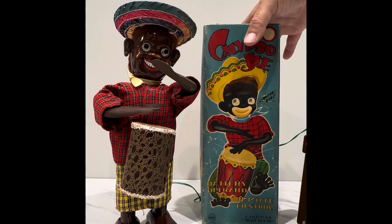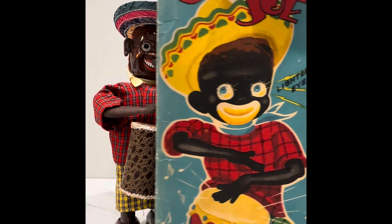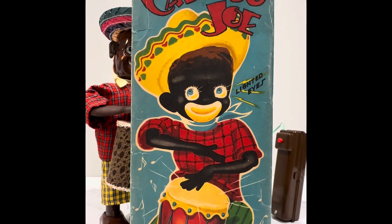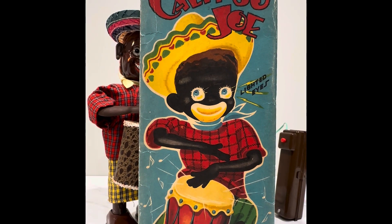Anyway, get comfortable, my friends, before we get rolling. Grab your coffee, your drink, your snack, and focus now and pay attention. Stir that coffee and clank it if that's what you're having. And prepare to be amazed by Calypso Joe!